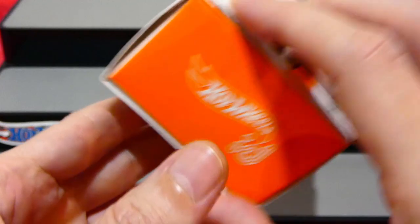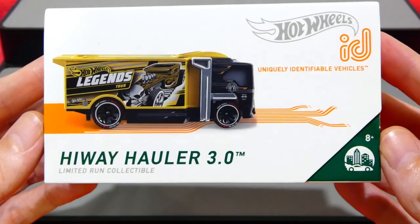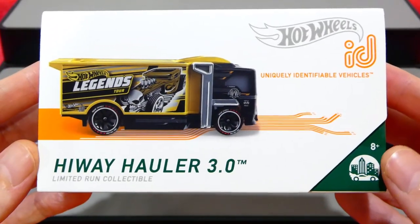I picked this one up from Target here in Australia for $10, so make sure you check your local stores - hopefully you'll find them and get a good deal.